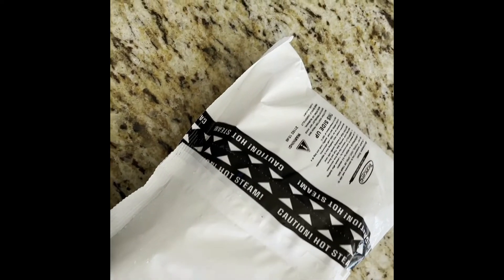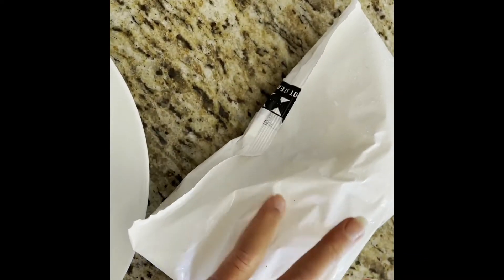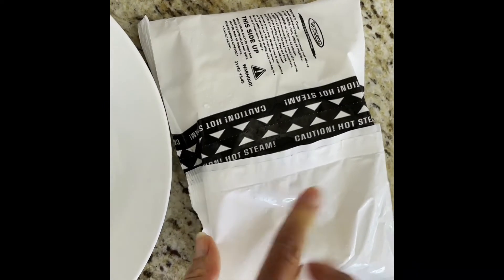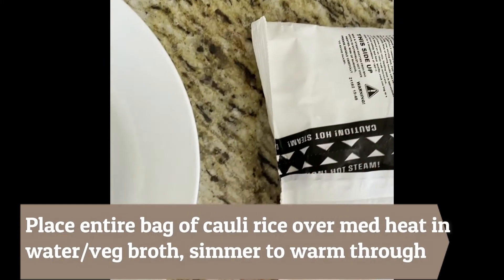This will be so fast for you to make — you will be like, oh my gosh, I made this in 10 minutes and it tastes like a restaurant. Just a quick recap: I wanted to show you the bag of cauliflower rice. I literally got it out of the freezer. This is a 10-ounce bag that comes in a larger bag at Costco — it's organic cauliflower rice, so that's the base.